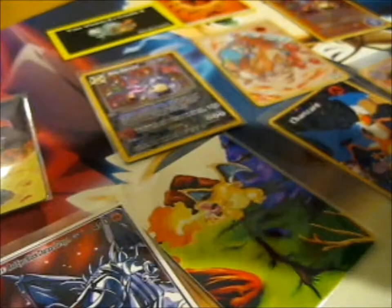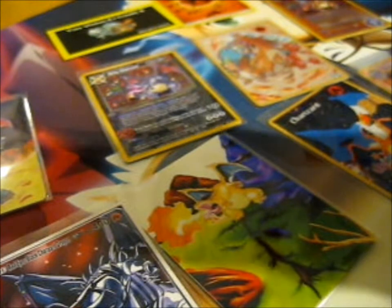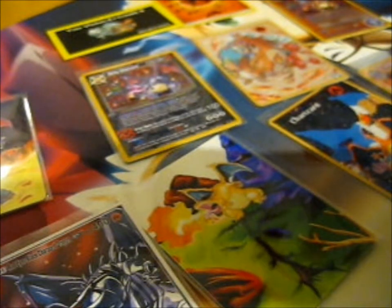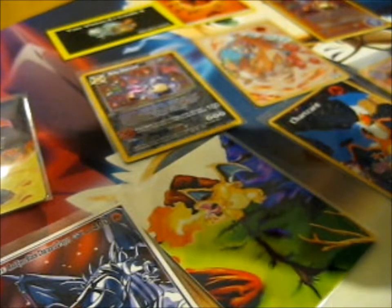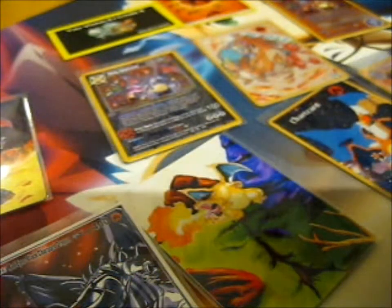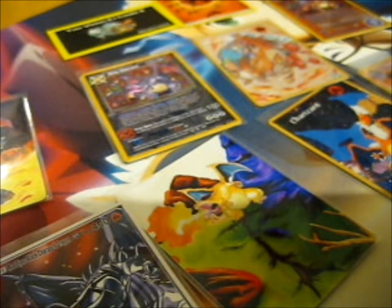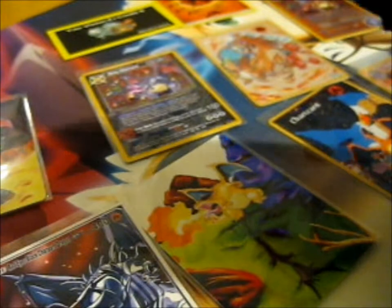It's basically two cards stuck together, or sort of. It's thicker than normal cards — like two or three things stuck together. It's pretty cool.